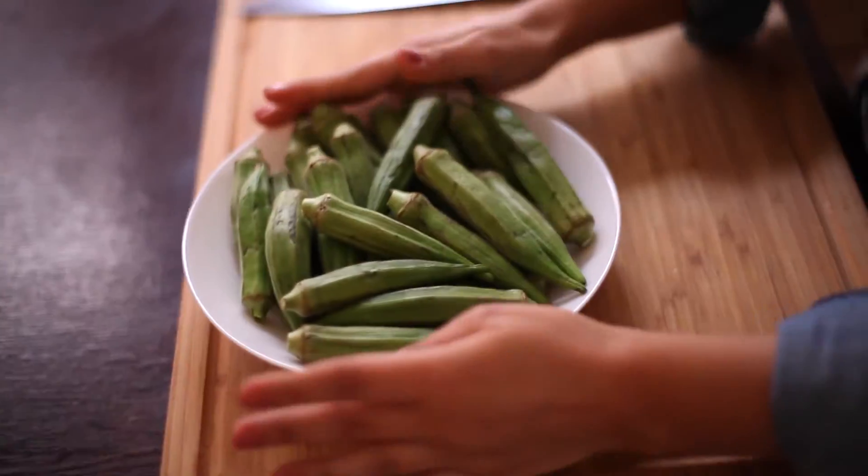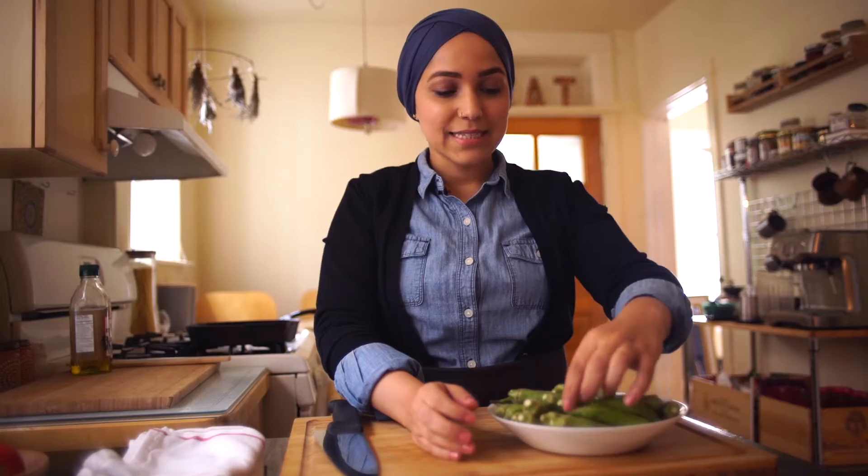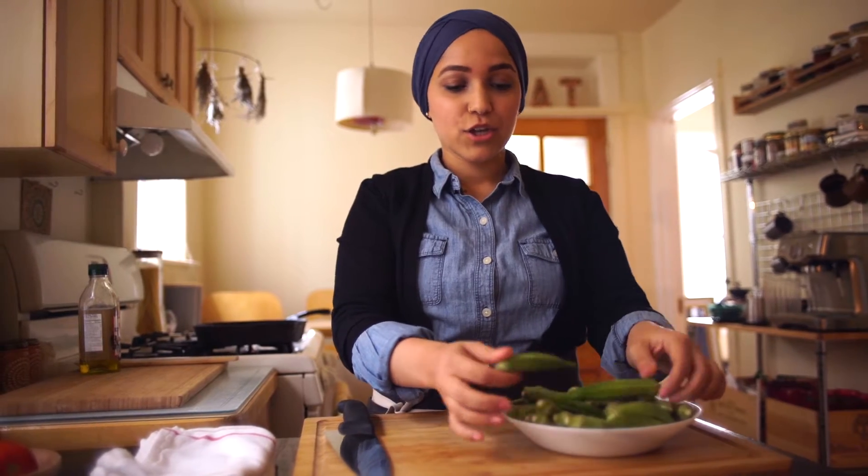When you pick your okra, if it's loose and you could pick them, the ideal kind you want should be small. They should be kind of firm but not very hard, and just have a little give to them.